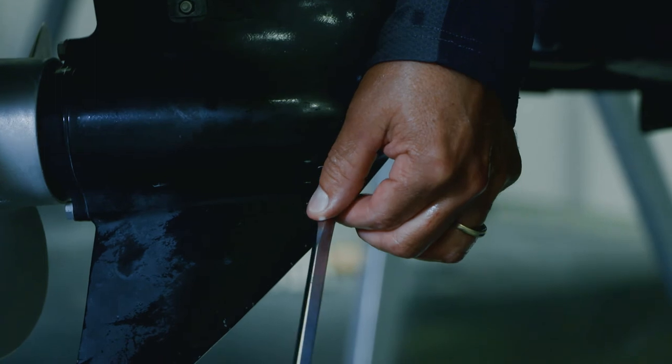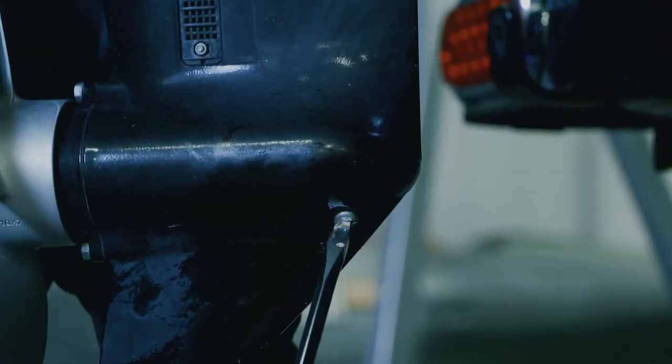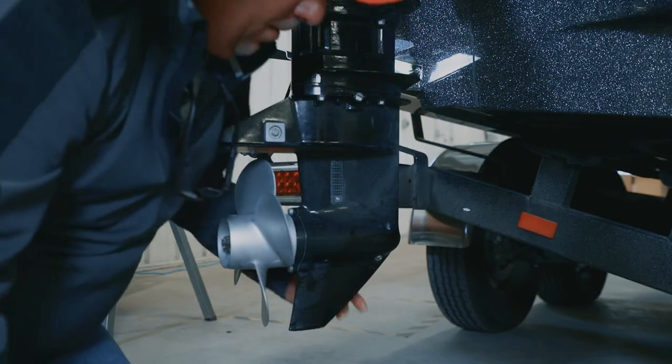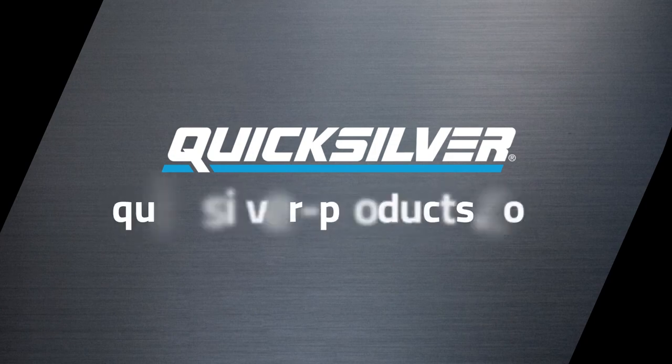Take a screwdriver and put the drain plug back in there — get that nice and tight. There you go, changing the lower unit oil on the kicker motor is now complete. An easy process — there you go.